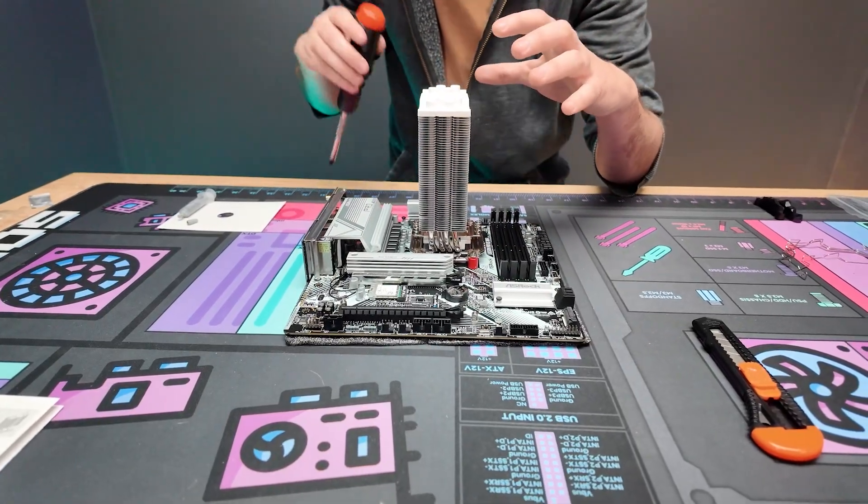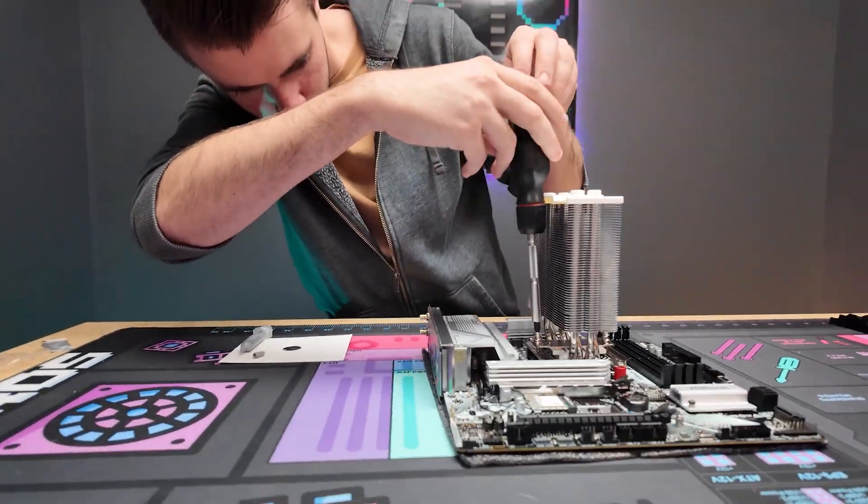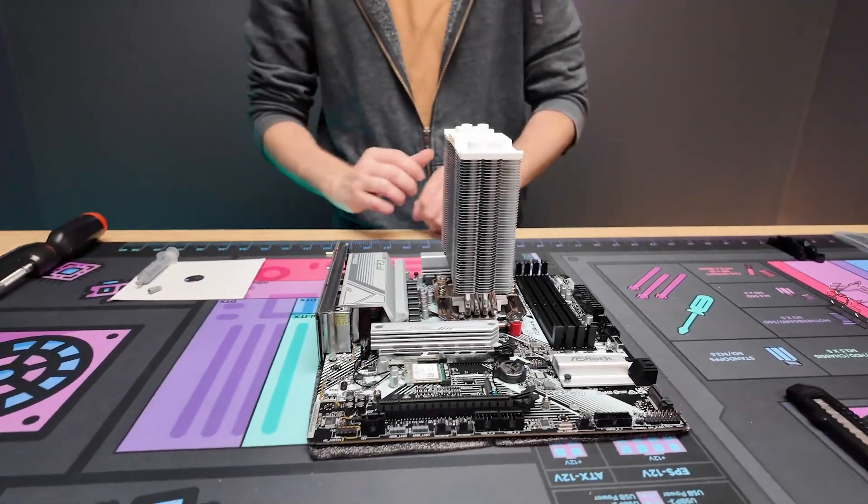Now you're going to line it up — it is a little bit of a steady-hand process — and just rest it and then screw it into place.